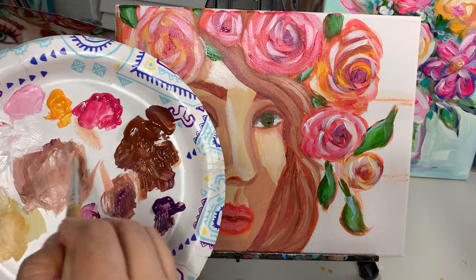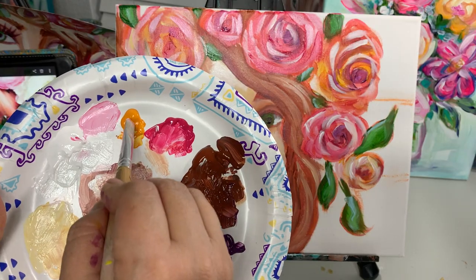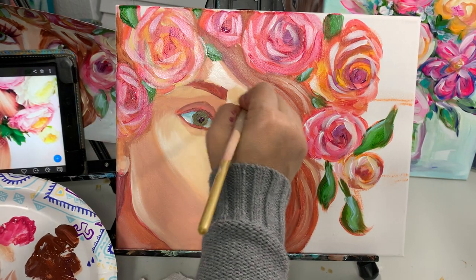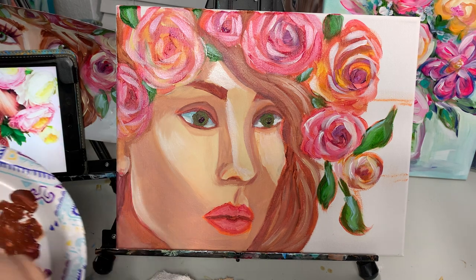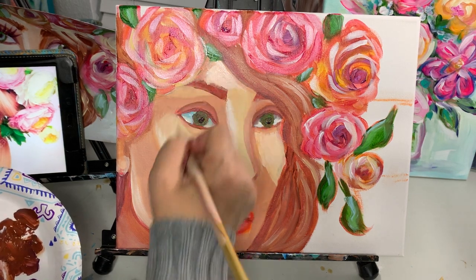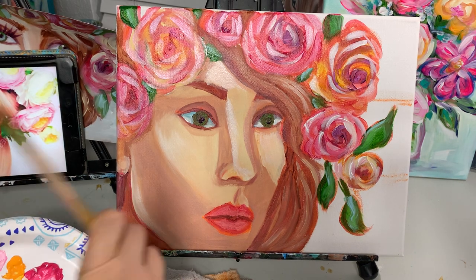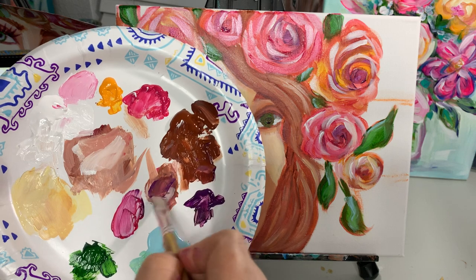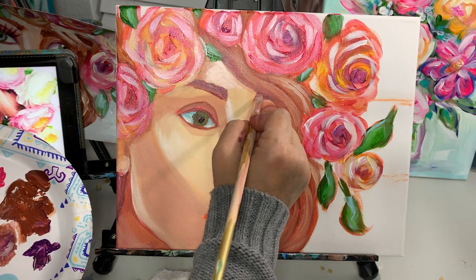I want to bring in a little bit more skin tone right here, as if the hair was giving her a shadow. I just ran over the eyebrows — it's all right. I'm going to wash off this brush, come back right here, put a little bit more purple and brown together, and we will do her eyebrows. Right back in there.